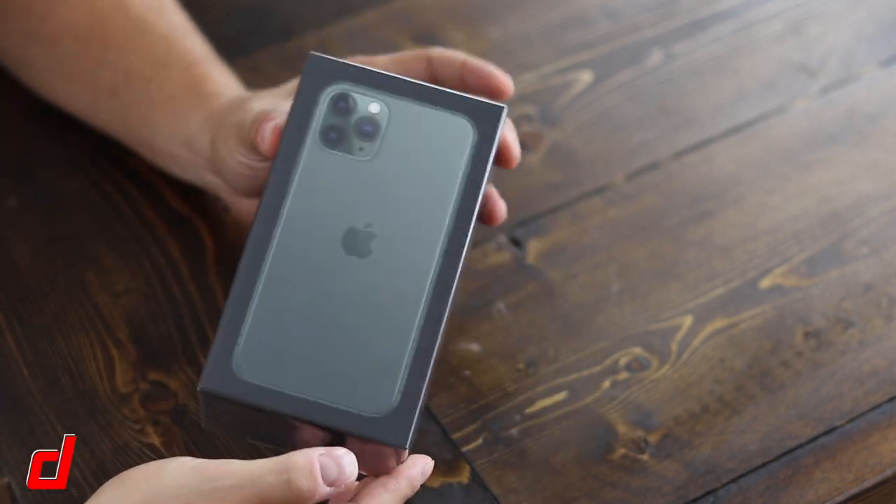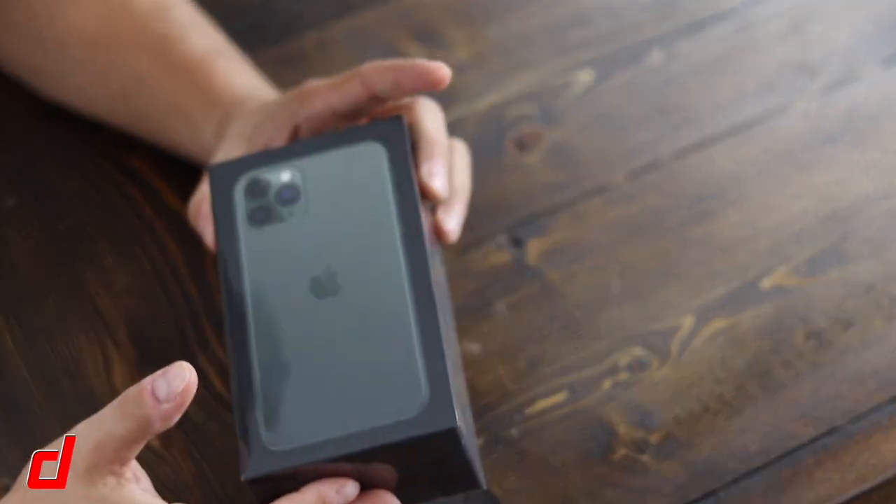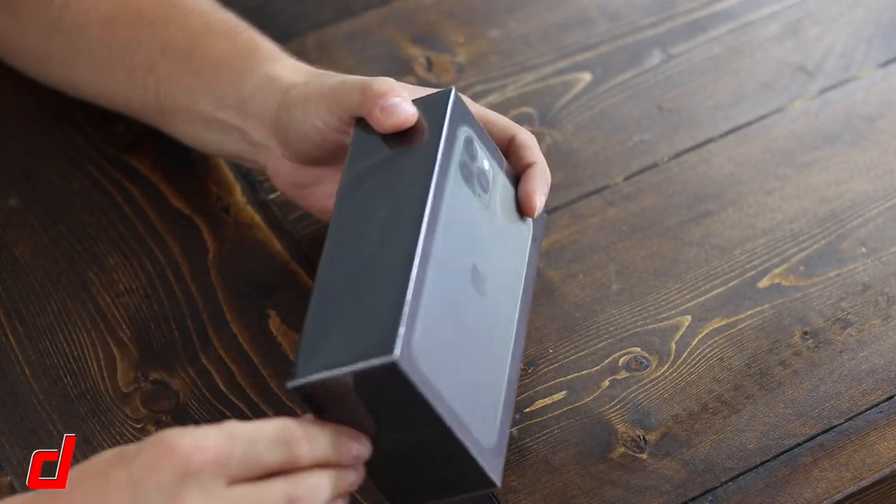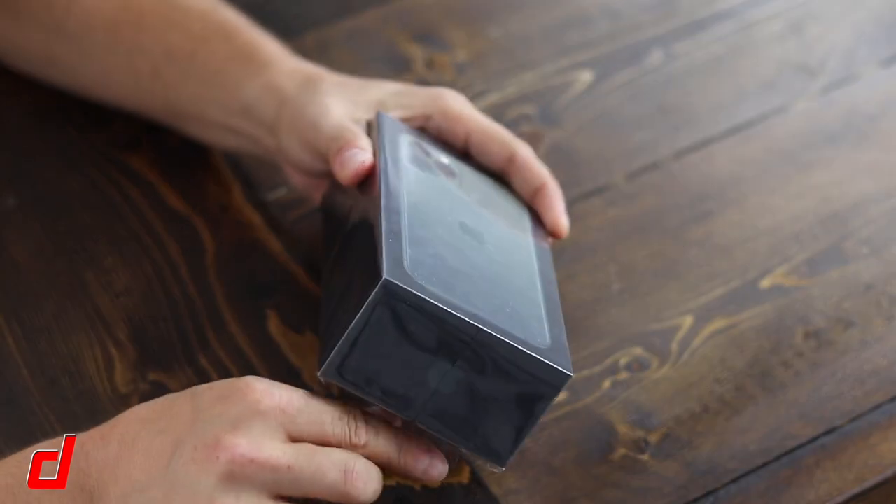Hey everyone, welcome back. This is Dad from DHTV and today I have the iPhone 11 Pro — this is the midnight green version and I'm going to be unboxing this for you.